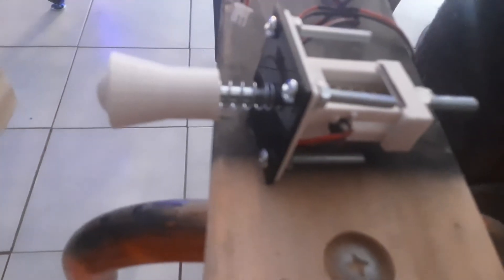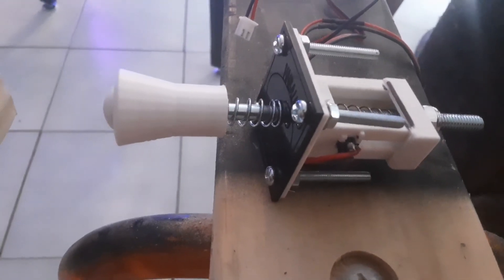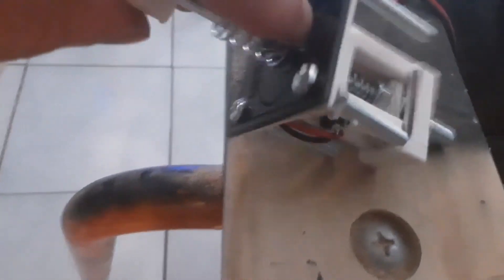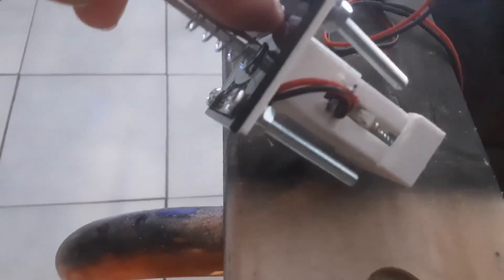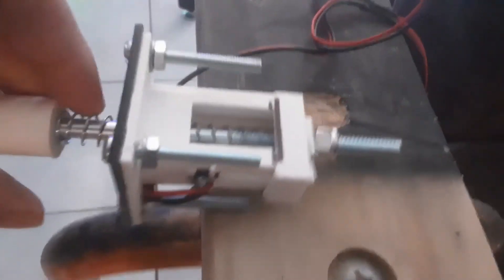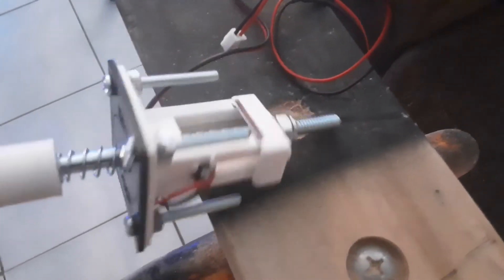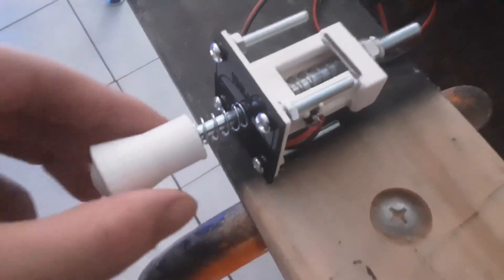This is a plunger I ordered from eBay and it came in. It's a digital plunger for a virtual pinball, and you can see the parts were 3D printed and it was already put together when I got it. So it's a very simple contraption. You pull it back and it presses a little button inside which triggers the USB output, and we're going to hook this up today. So stick around!